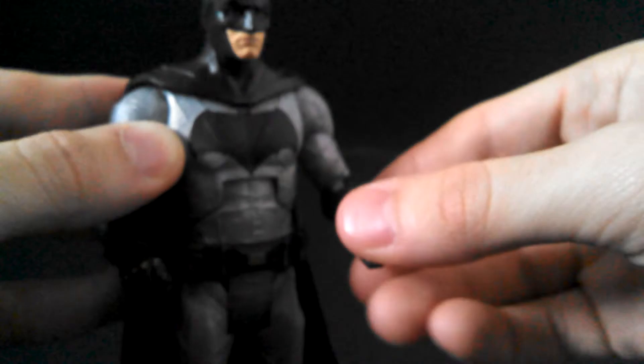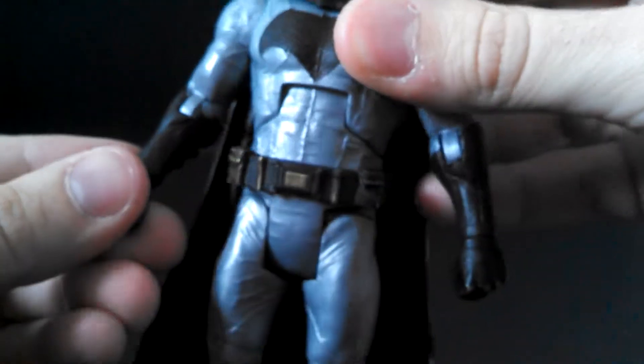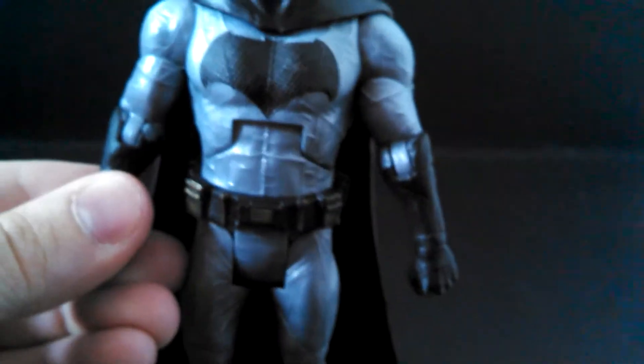Another complaint with the paint — come on Mattel, that does not look good. It's gray inside the black. That should not be like that.